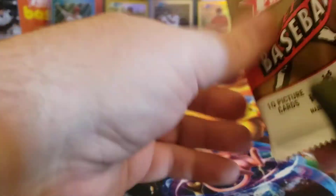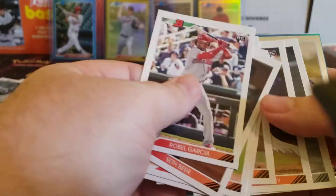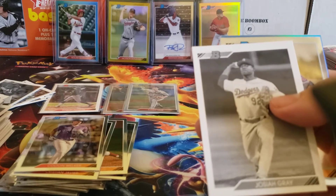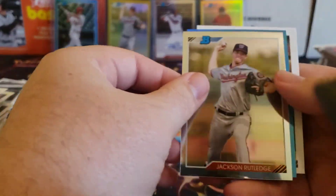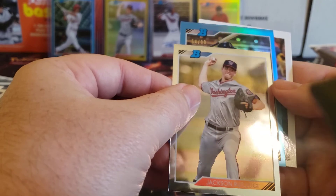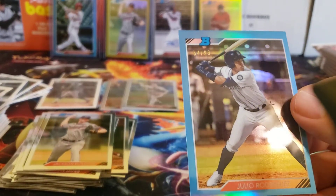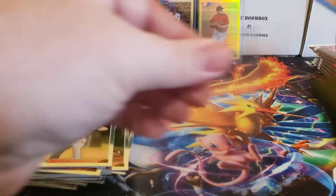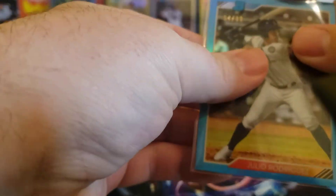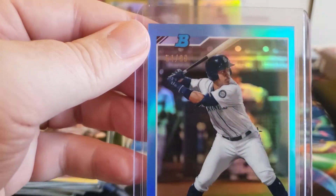Last stack. Let's see if we can get a couple more numbered cards at least. That looks like we have a blue coming up — Josiah Gray black and white, Jackson Rutledge Chrome. And we've got a blue of 54 out of 99 for Julio Rodriguez. A little off-center unfortunately, left to right and top to bottom, but still a nice-looking refractor nonetheless.